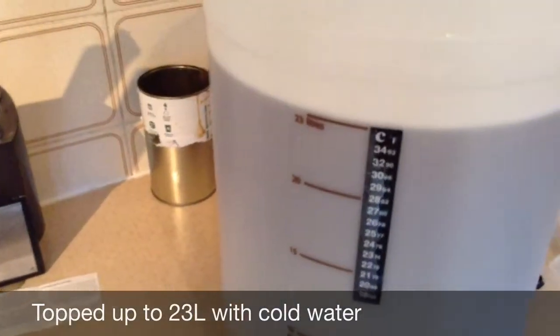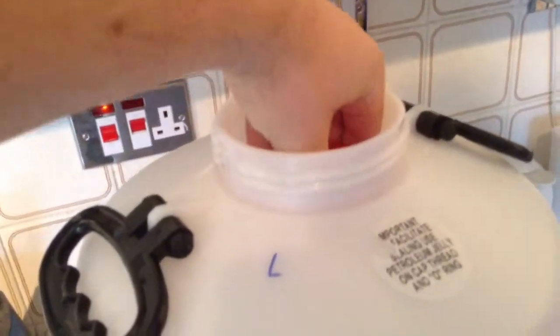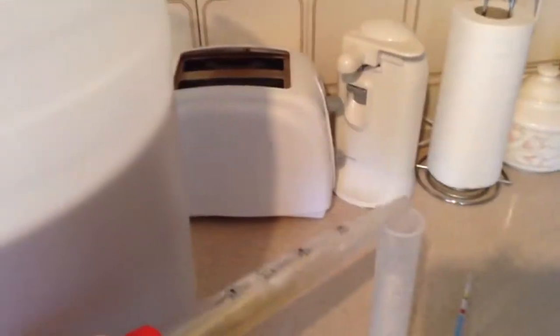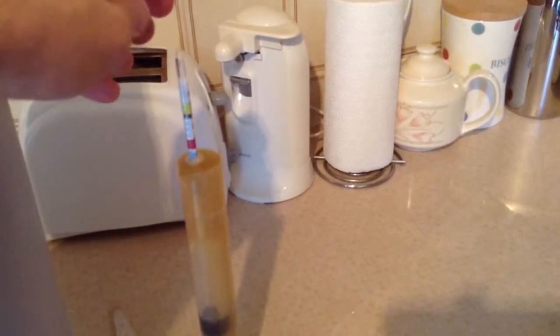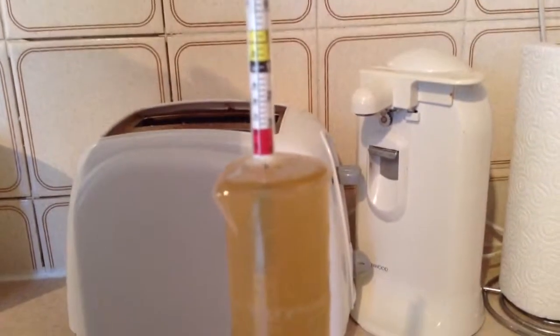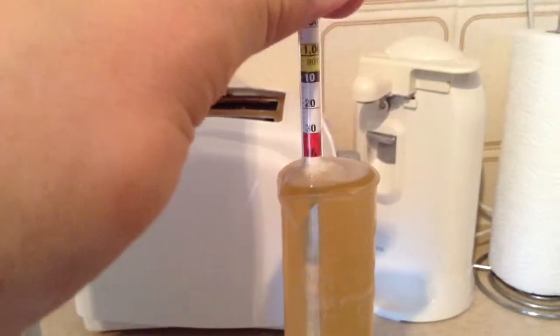So now I'm going to take a sample from the barrel just to gauge what the sugar content is. I'll pop the hydrometer in — it doesn't matter if it goes over a bit. So that is hovering just on the start beer mark, around 1040 on your hydrometer — see the big red one — which is excellent.